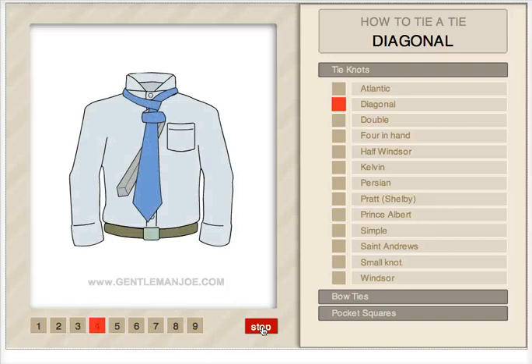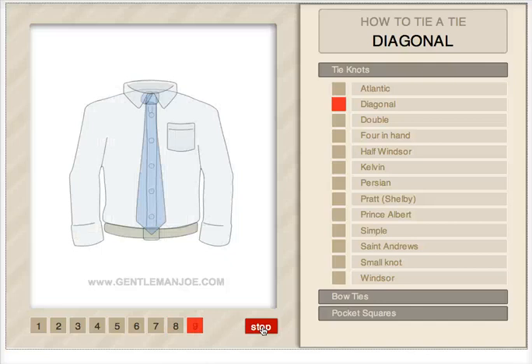That's a difficult knot, that one. And also, how to tie a bow tie. It's not the best version, but we're going to update it soon.